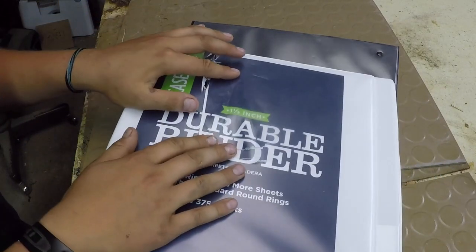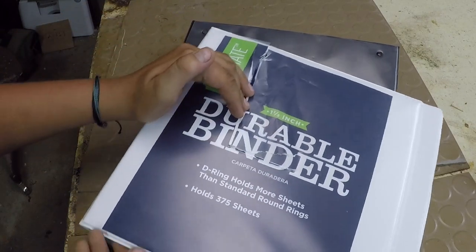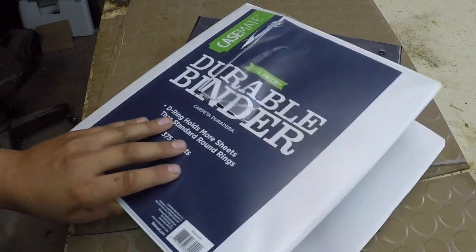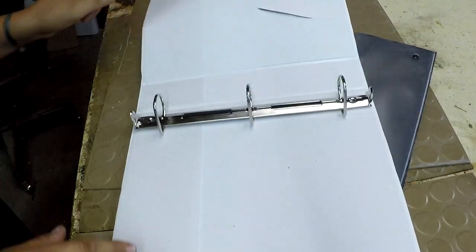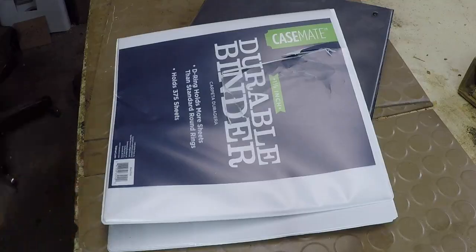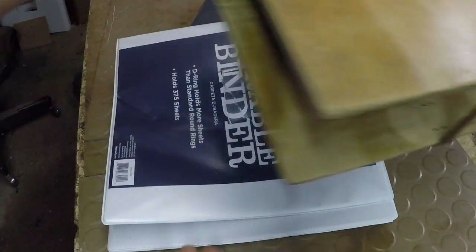I'm going to start this build off with a binder that I got from Walmart. This is a one and a half inch binder, it's called a durable binder, which I'm not really sure if it's that durable because it is made just out of cardboard. But the binder clip looks pretty good. And about a year ago, I did make a video of making a wooden binder, which is actually this one.